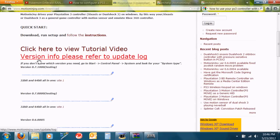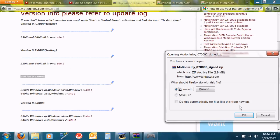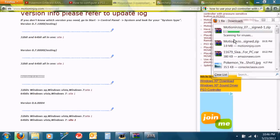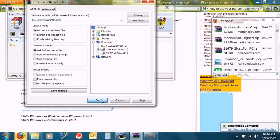First, connect the PS3 controller with the USB cable and go to the website motionjoy.com — I will include it in my description. Download version 6.0 or 6.05, or whatever it is.